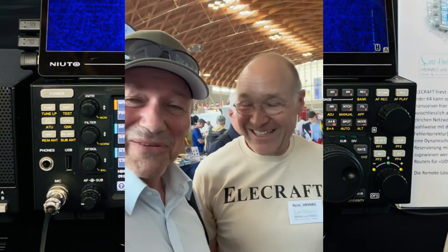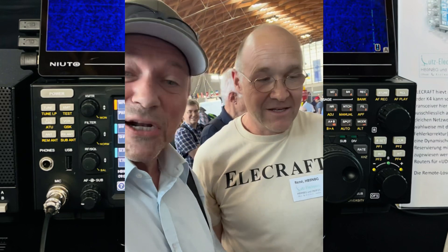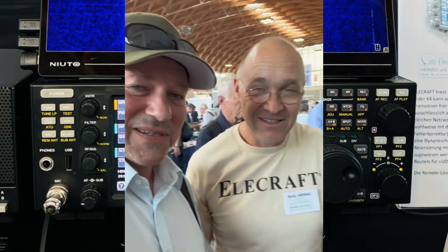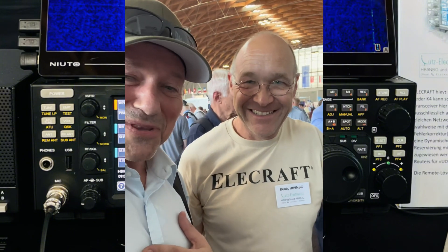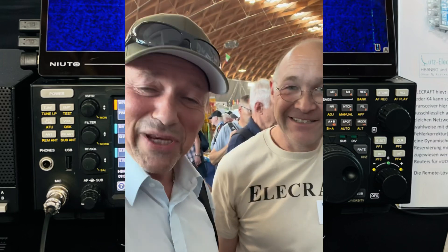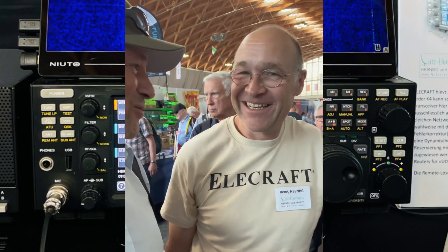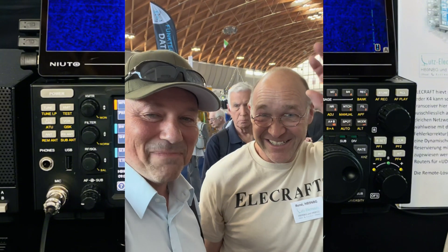Really great. Thank you very much, Renny. It was a really great introduction to the new remote function of the Elecraft K4. Renny is an absolutely perfect specialist in this radio, so I can only recommend working with him at Elecraft. I have my own experience — some parts for my KH3 were broken and he helped me very, very fast. Thank you very much. You're welcome, and a good trade fair to you. Thank you. 73, see you next time, bye-bye.